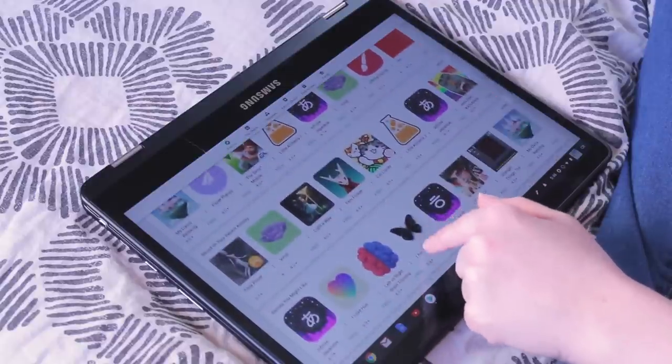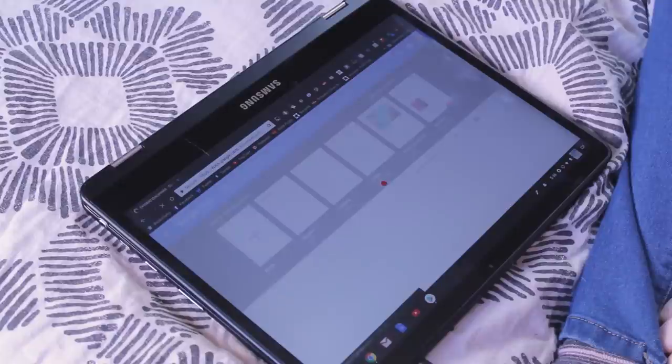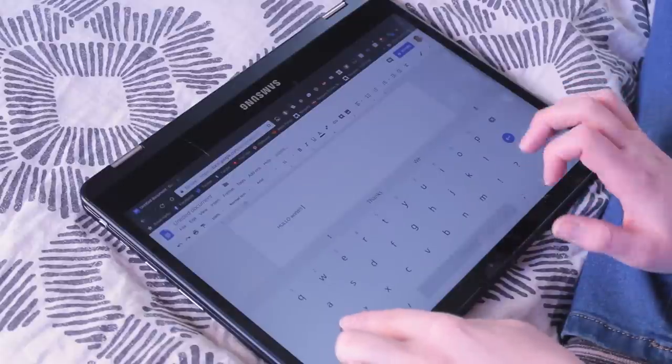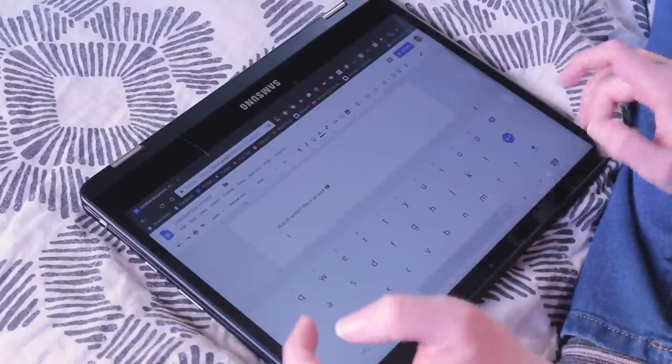So you've got access to a bunch of cool apps, as well as all your Google Docs and your Gmail. You can keep everything organized and synced together with your Google account and your Google Drive. That makes them pretty great for day-to-day life, and they're definitely very affordable for students — most of the models are pretty inexpensive, especially compared to a lot of other laptops out there.